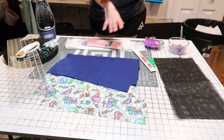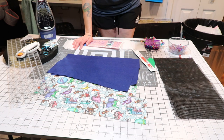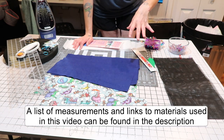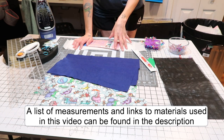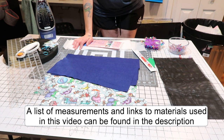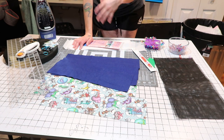I have everything already cut just to minimize the amount of time the video takes. I'll put all the information for what pieces you'll need, the sizes, and everything in the description. I'll also put links to where I got some of this stuff so you'll know where to find it.